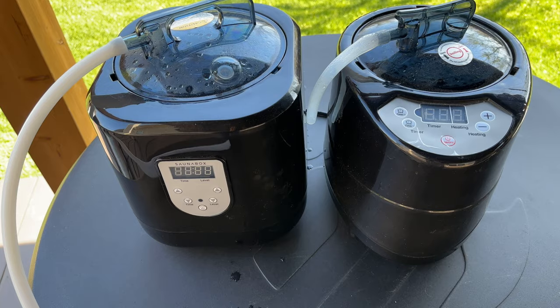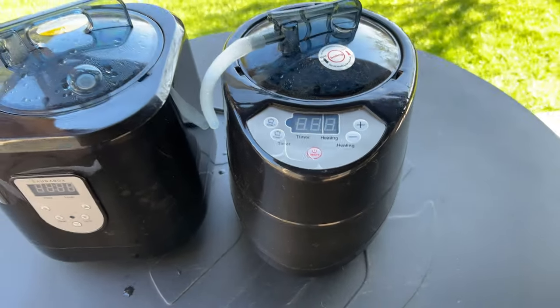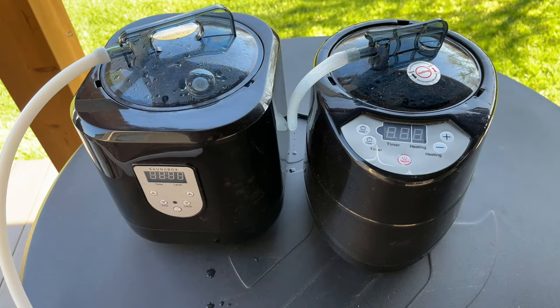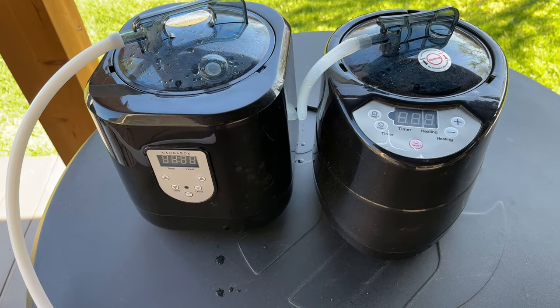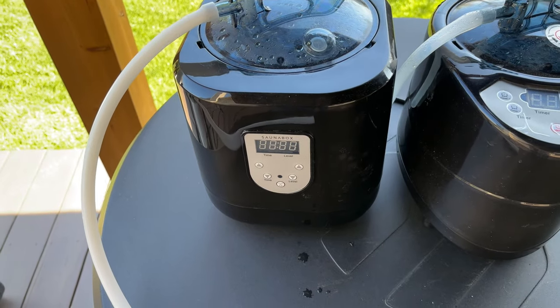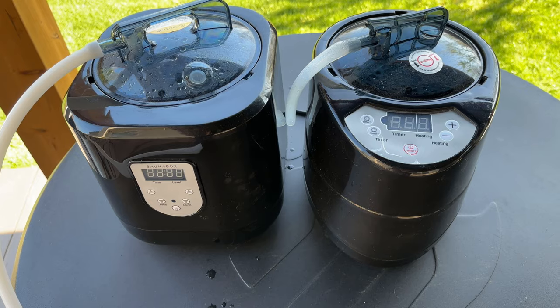These are the included steam units of both units — the Sonabox on the left and the New Recover on the right. They look very, very similar, and I believe they heat up to about the same amount. The New Recover goes up to level nine, and the Sonabox goes to level seven, but honestly I don't really notice any difference — they both seem to function about the same.